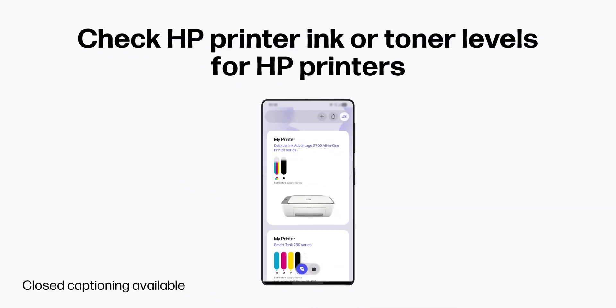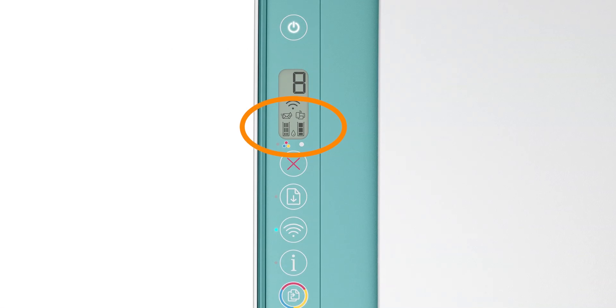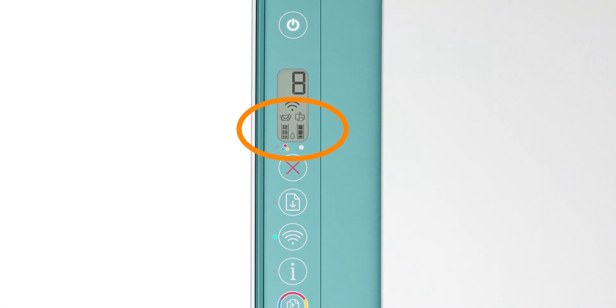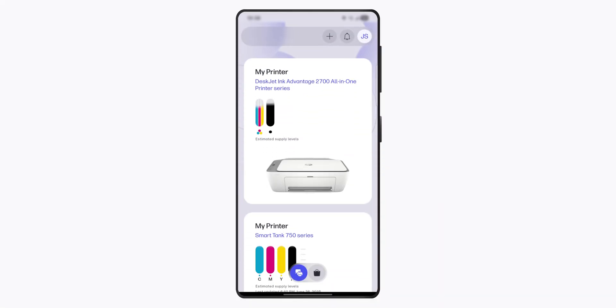To check ink or toner levels for HP printers, you can do so by checking on the printer itself or by checking using the HP app on your computer, phone, or tablet.